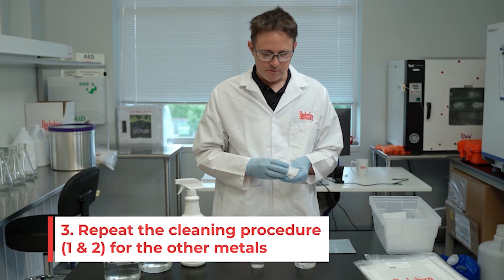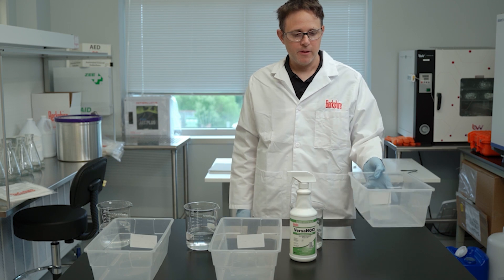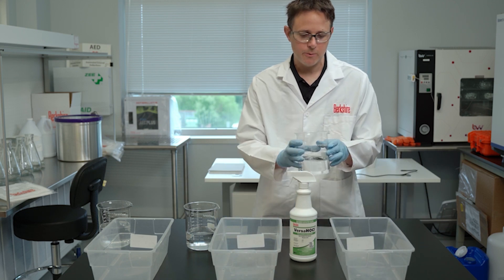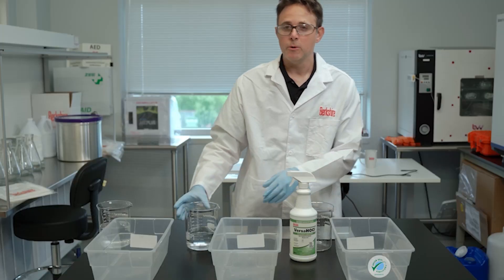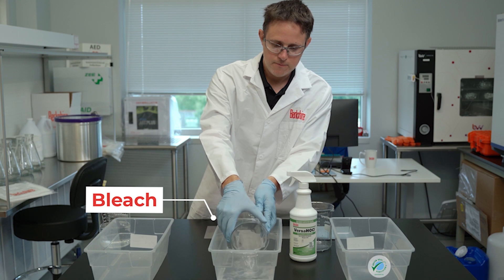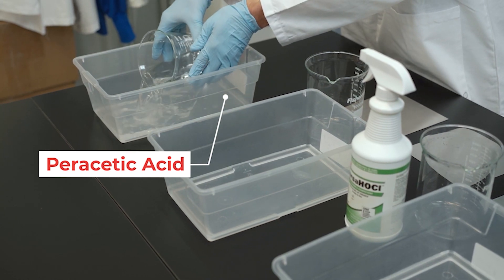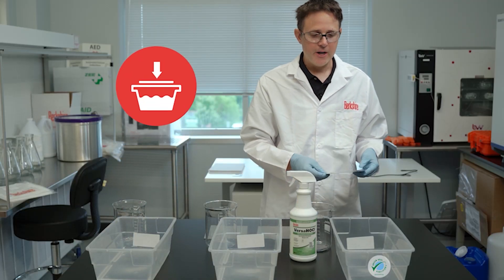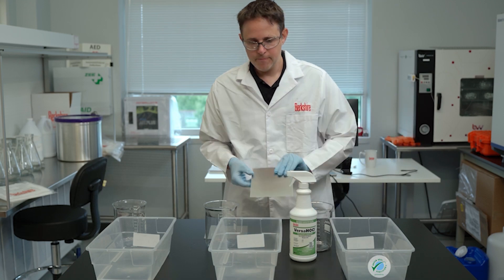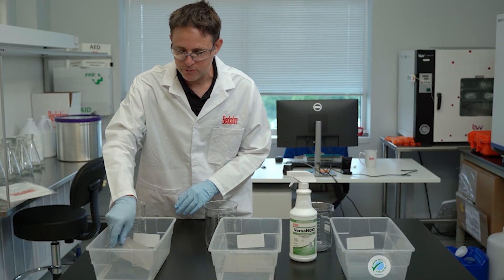We're also going to perform the cleaning procedure on our two other metals, our aluminum and our 304 stainless steel. Now we're going to fill up the three different containers with our disinfectant solutions. First we'll add the Versa-HOCL, next we'll add our bleach solution, and then we'll add our peracetic acid solution. We'll follow by submerging our coupons in each solution, and we'll let each coupon sit at room temperature for 24 hours.